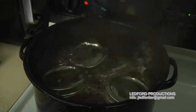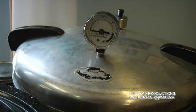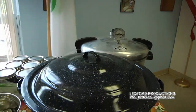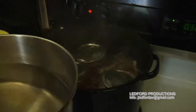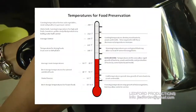For the water bath canner, you want at least an inch of water above the jars, but also enough space so it can reach a rolling boil without boiling over. The second way to can is with a pressure canner, and you can already see there's a clear difference in what the pressure canner looks like versus a stock pot or the boiling water bath canner.